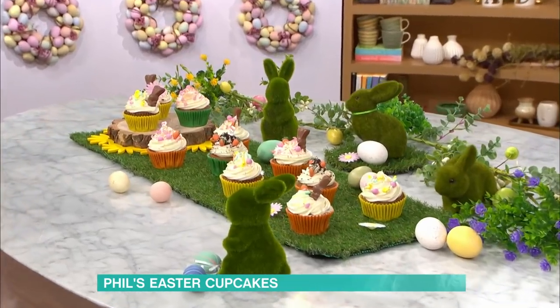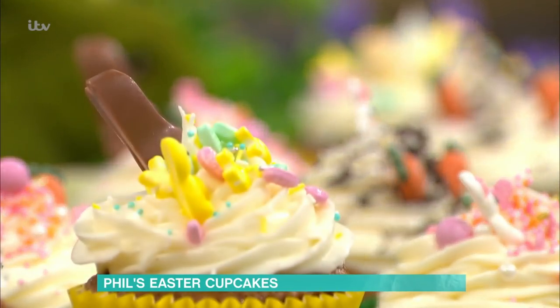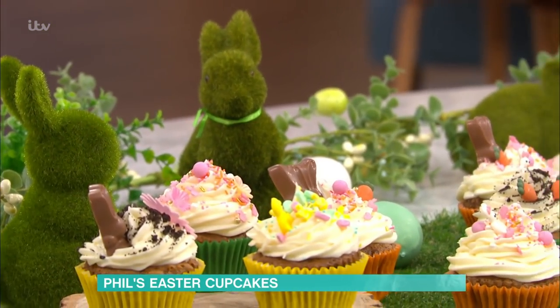It looks very simple. It's delicious, it's tasty, and you've got to be a little bit careful with it. I'm going to go through the recipe now. It's very simple, and this will also work in a loaf tin, but there's a few things you need to get right, otherwise it can be an absolute disaster.